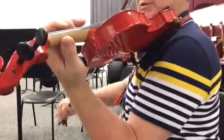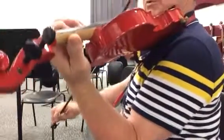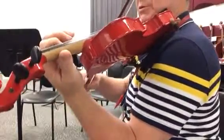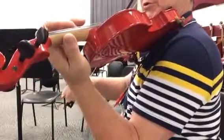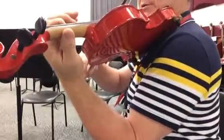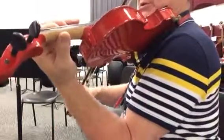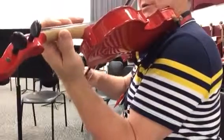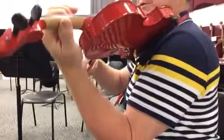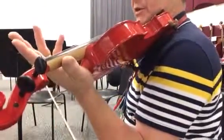Two, three... [plays section] ...next section, rest. I just stay in third position for that line.